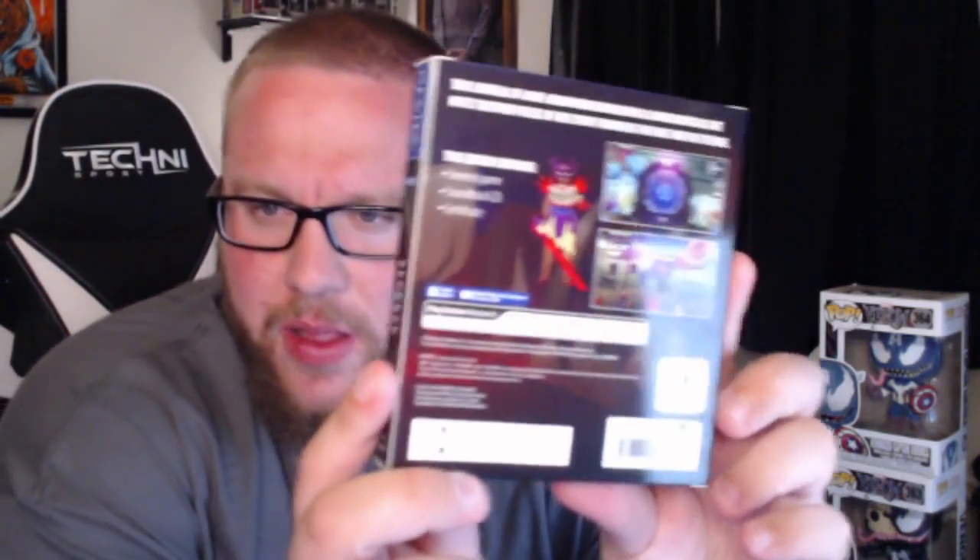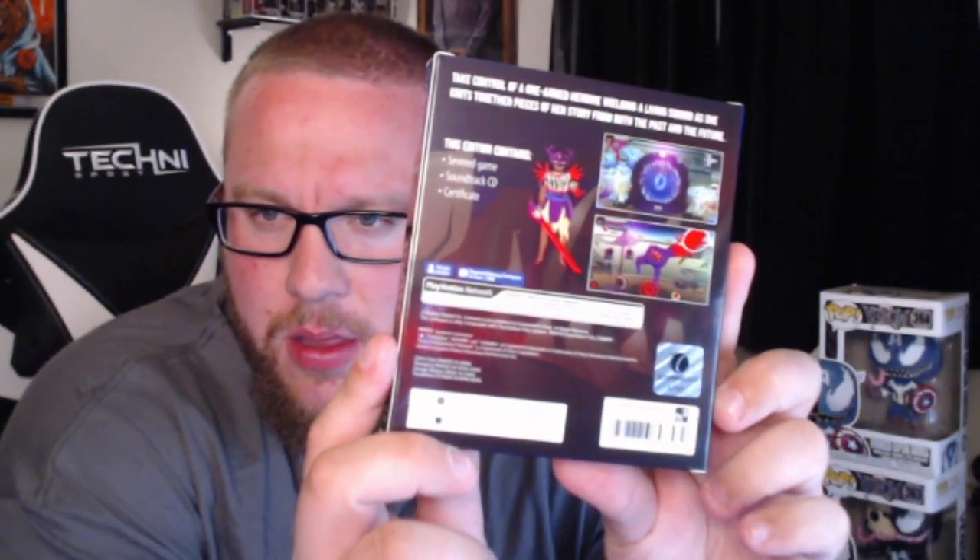I'm going to show you the back — hopefully the glare is not too bad. Basically it says here on the back: take control of a one-armed heroine wielding a living sword as she knits together pieces of her story from both past and the future. What's really cool about Severed is the touch control — when you're fighting enemies, you're using your finger to cut off limbs. It's really awesome gameplay. It's one of the best games on the Vita, definitely in the top 5 in my opinion.